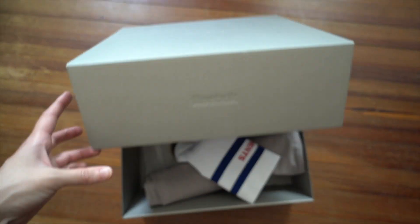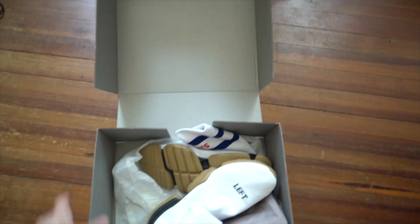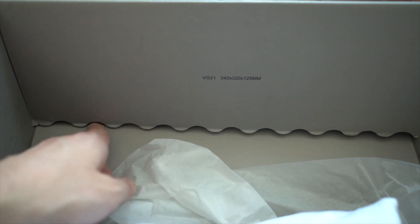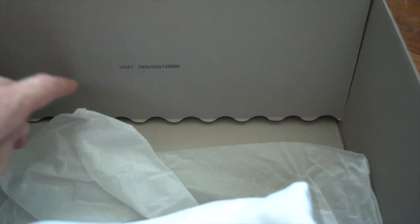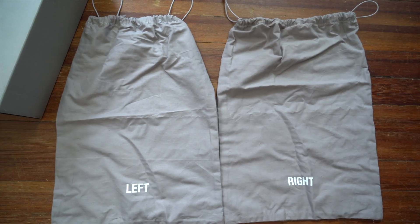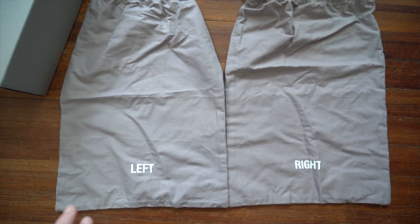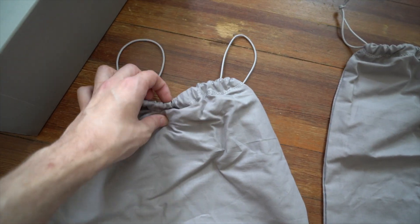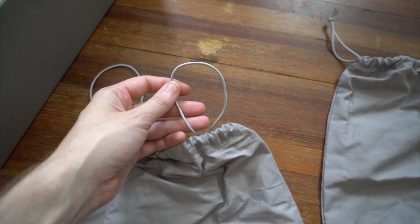Now let's open this thing up and see what we've got. The big thing to notice inside the box is this wavy cut here, with your measurements printed in very small black text. They do come with two dust bags, a right and a left — a kind of gray canvas that cinches shut at the top with gray strings.